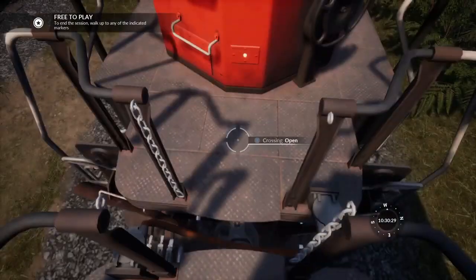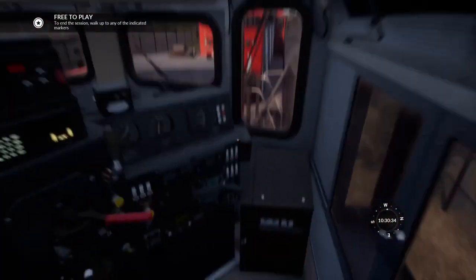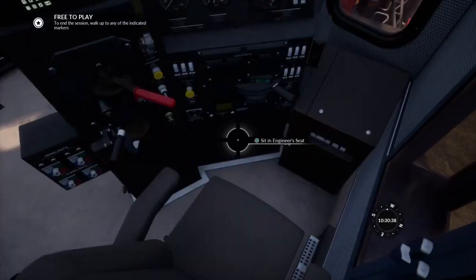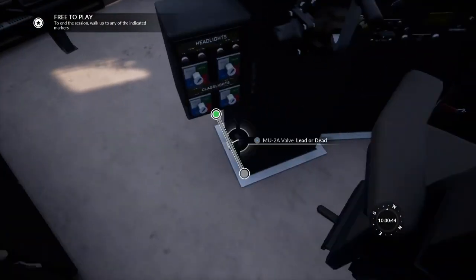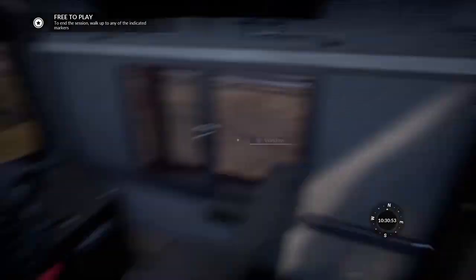So we're just going to open our crossings. Check the handbrake is released on this locomotive. Open this cab. Check that these switches are off — which they're not, so we're going to turn them off. I'm going to turn off the step lights and platform lights. We've got to now set this valve, which is set to lead or dead, to trail 6 or 26. And that will put on the number lights. And that is in single or intermediate unit.